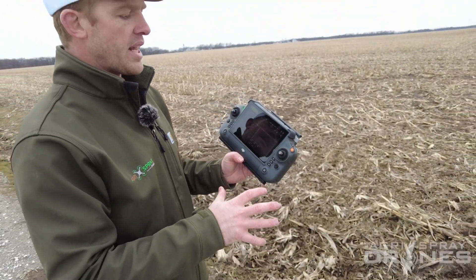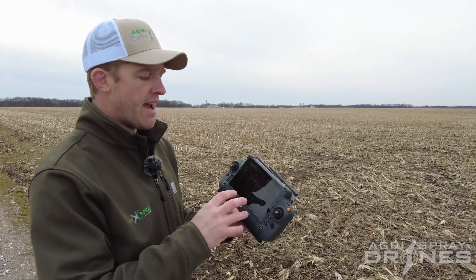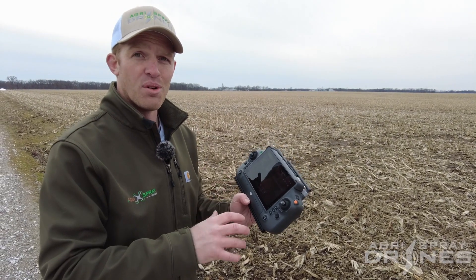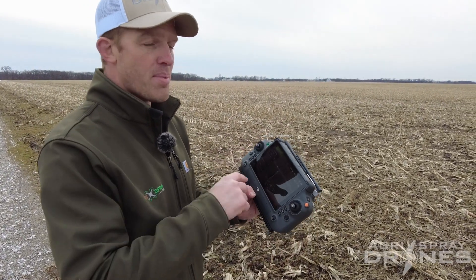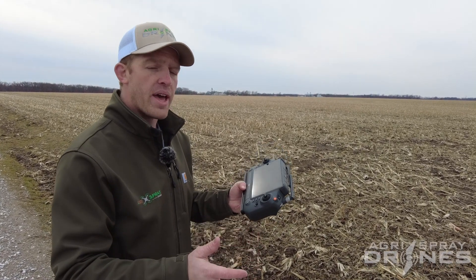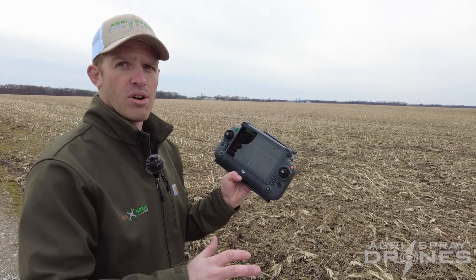The other thing that makes this remote great is it is your complete control station — you can do all your mapping and editing of routes, literally everything you need to do with just this remote and the drone. It is also your manual control station: you can use the sticks and all the button layouts to fly the drone manually. It's a two-in-one. You don't need a phone and a laptop, or a laptop and a remote — you just need this.